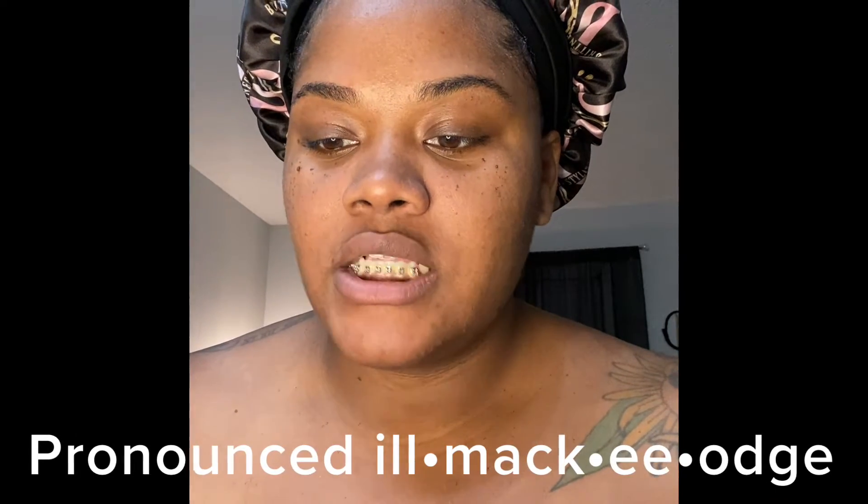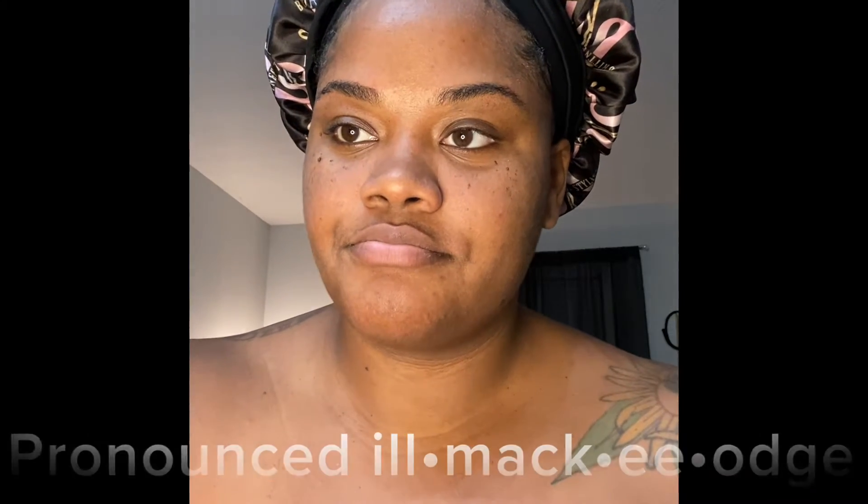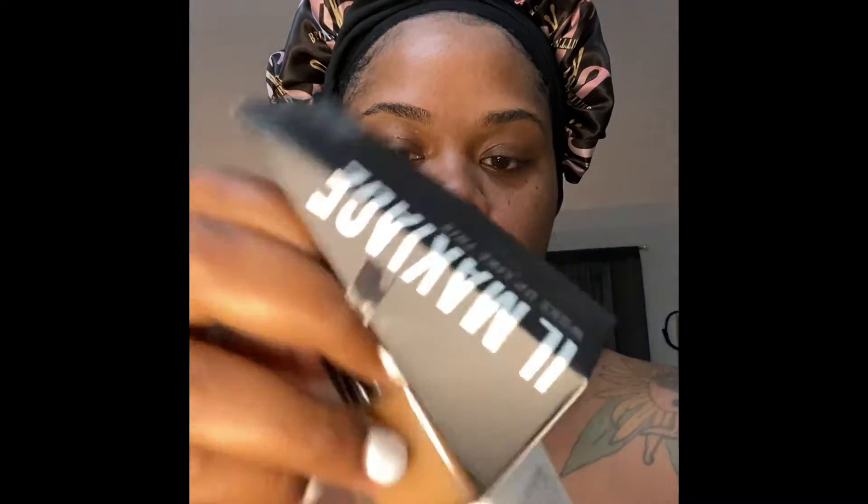I just opened my IL Makiage package and I'm about to use the foundation. It says flows-based foundation and I had to pick it online, so hopefully it's my color. It has cute little packaging and it looks like that — y'all have probably seen this before.